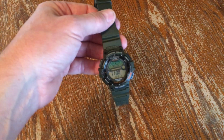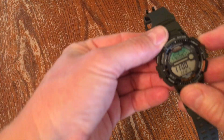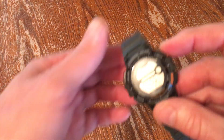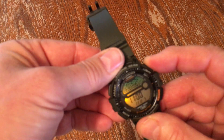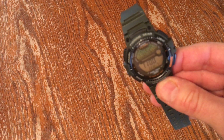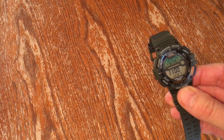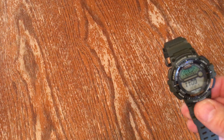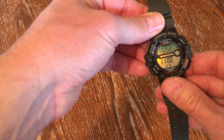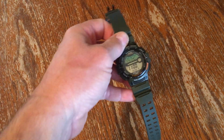It also does dual time, alarm, countdown timer, and more. You can illuminate it — press the light button and it illuminates. You can set it to stay on for either half a second or one and a half seconds. I've got it on one and a half seconds. The longer it's on it will run the battery down a little, but it does have a 10-year battery.